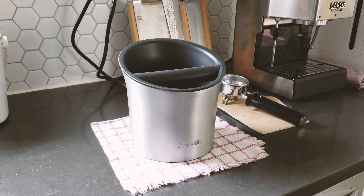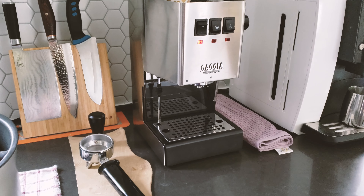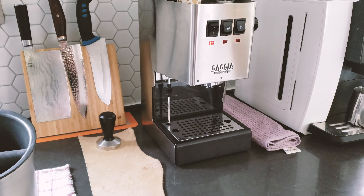Let's do a quick demo. I'm going to turn on my espresso machine and grind some coffee — I'll do that off camera so I don't bore you guys, and then we'll come back and show you how to dump the grounds into the knockbox.